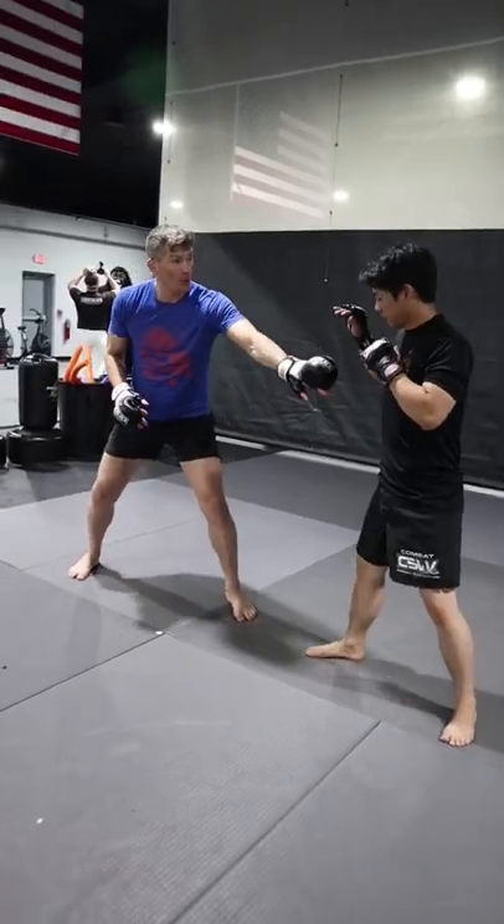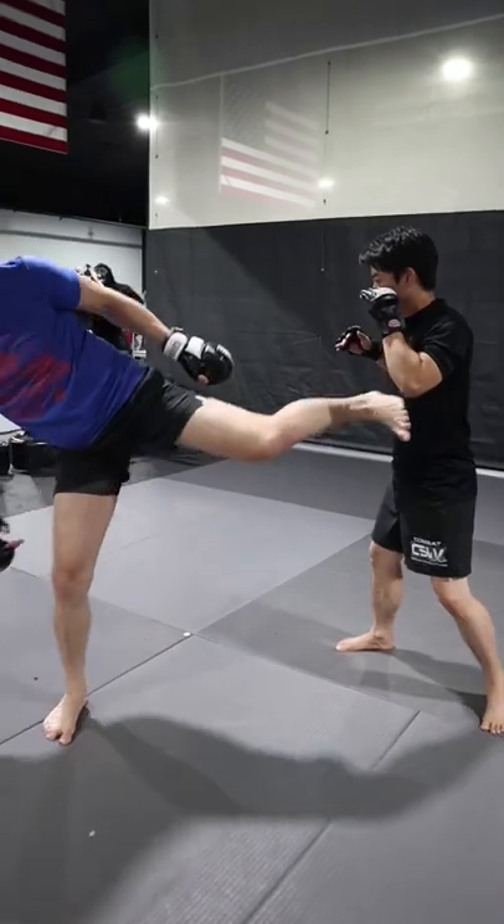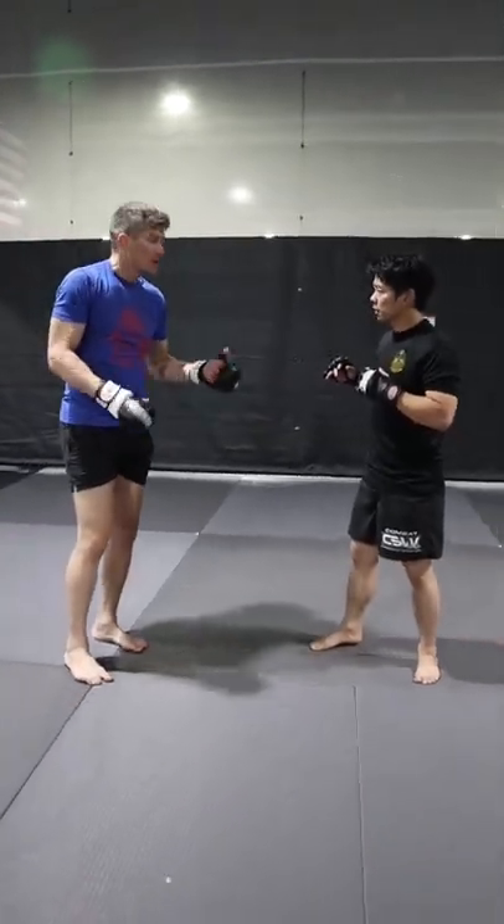So I use that jab to angle off, which squares you up. So bang, now the side kick comes, boom, and either that's going to knock you off. Sometimes, most of the time, it knocks guys off their feet.